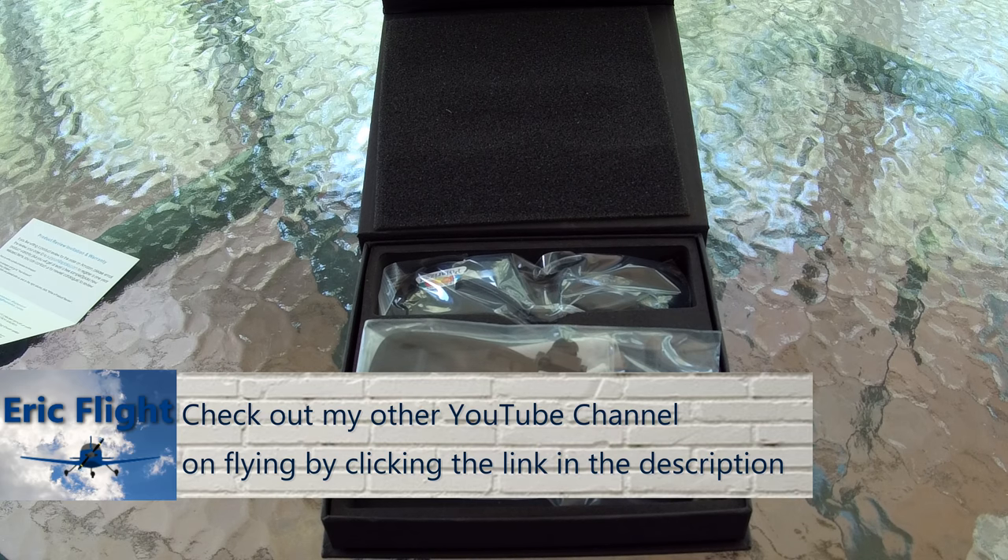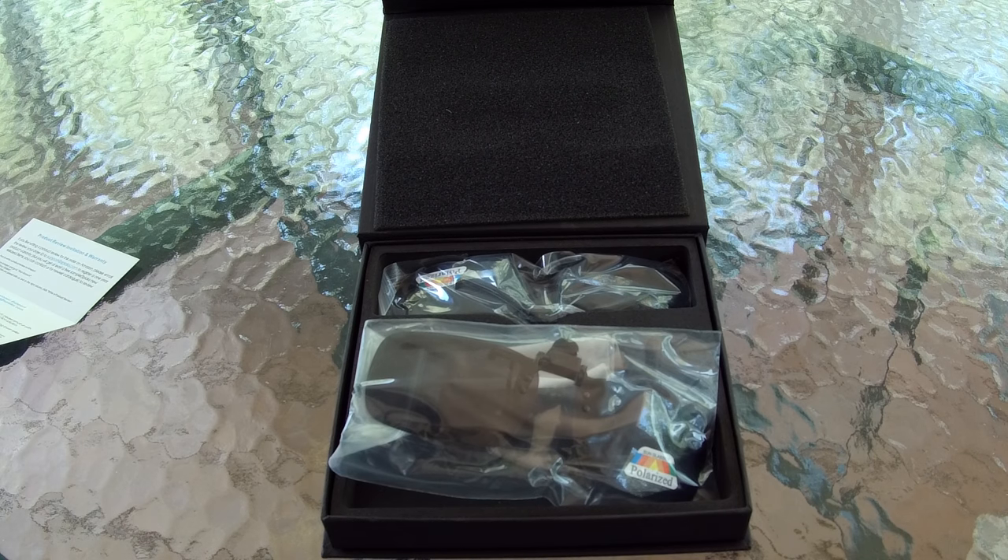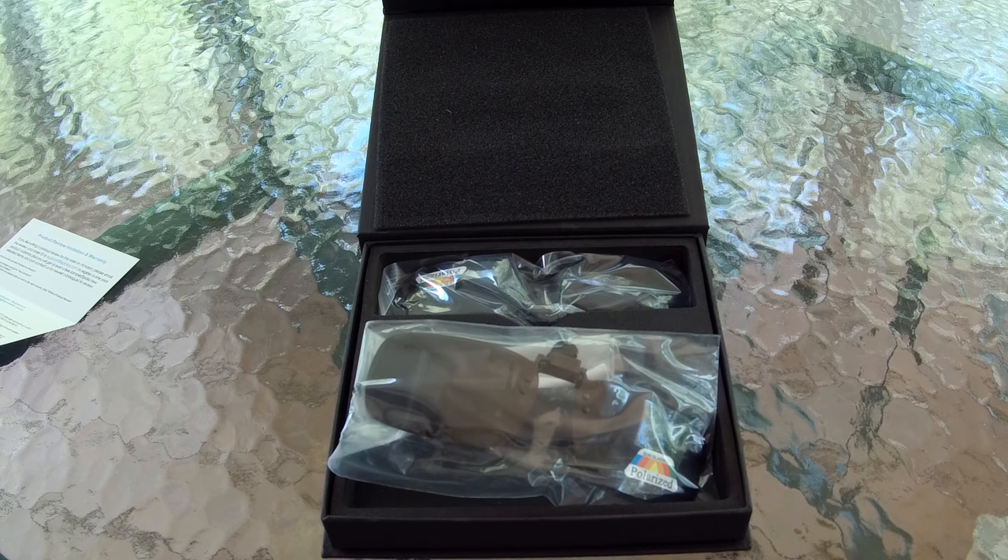If you fly in a plane, it gets very bright up there sometimes. So I've been wearing these fit-over sunglasses, but they're all clumsy. And with headphones on, they kind of move around a little bit. So I wanted to see if these would actually work by just clipping on to my prescription eyeglasses.